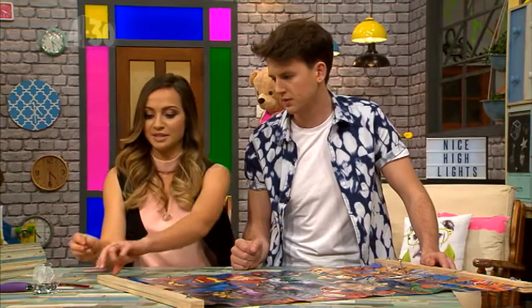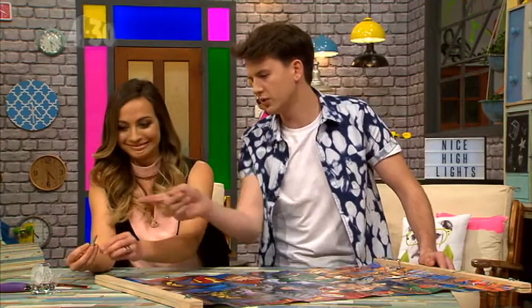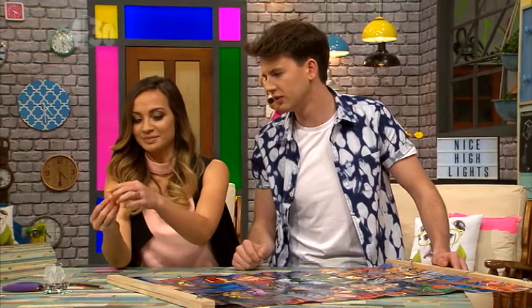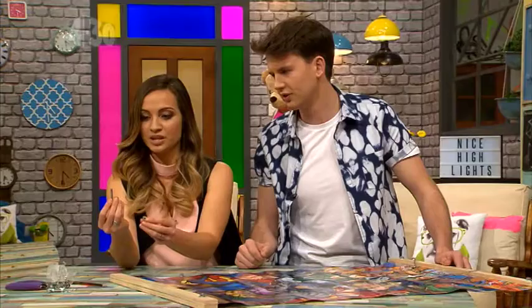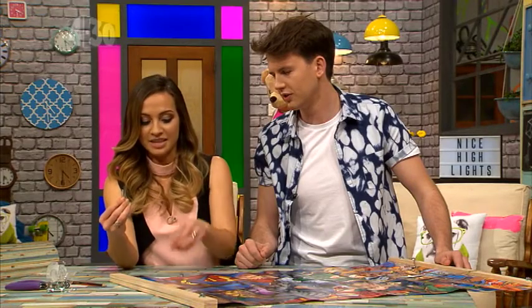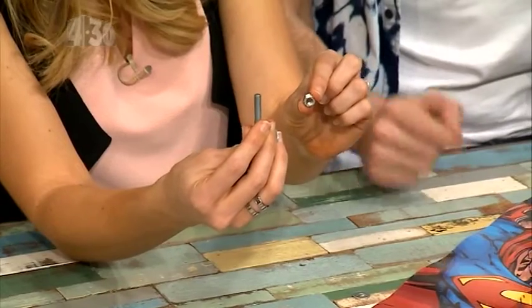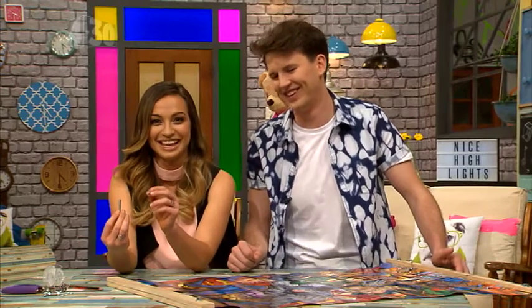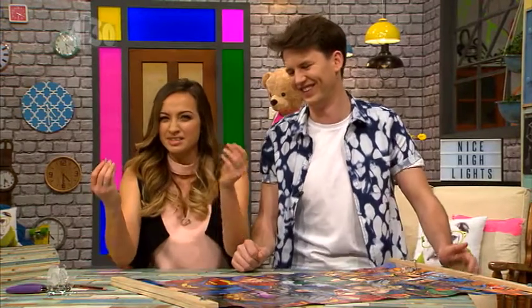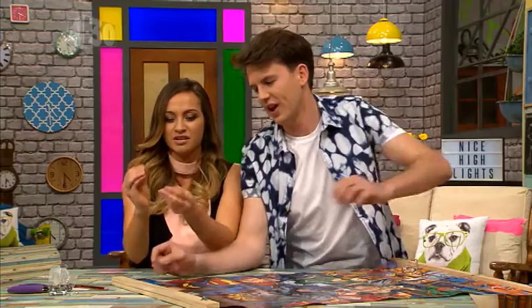Eve is going to talk us through the hardware. This is called a washer, this is called a screw, and this is a bolt — and this is a nut. Nuts and bolts! So when you go into Bunnings you can tell them exactly what you're asking for.